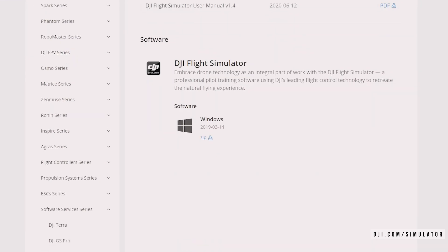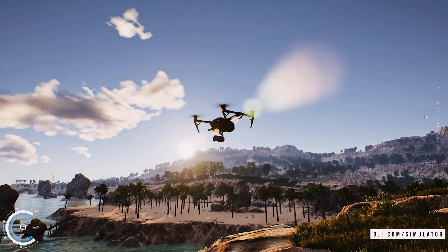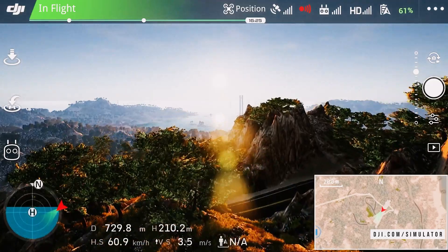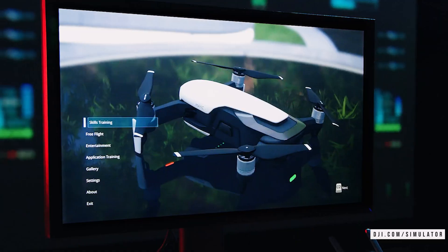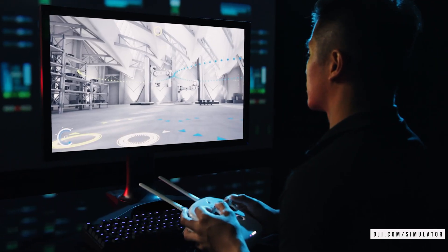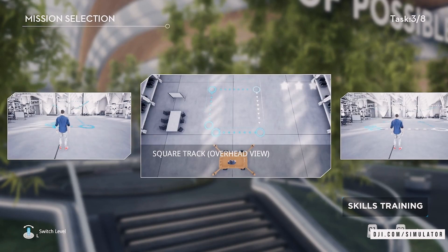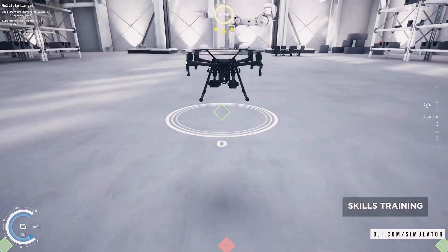I'll have a link in the description below to check it out, but it's well worth your time. It's really comprehensive, there's tons of options, tons of different drones to use, and it's really realistic. You get a lot of wind realism within there, the controls are on point, the interface is on point — it's everything you'd expect from flying a drone in the real world, but in a computer simulator where you don't have to worry about damaging a thousand dollar drone.